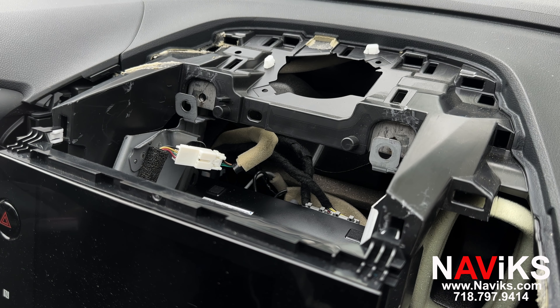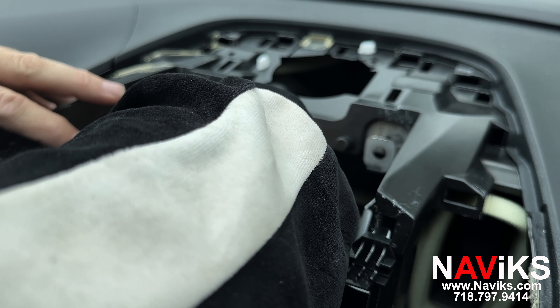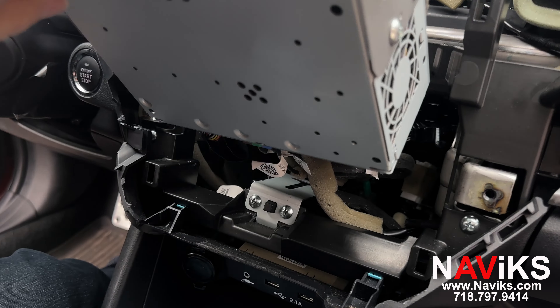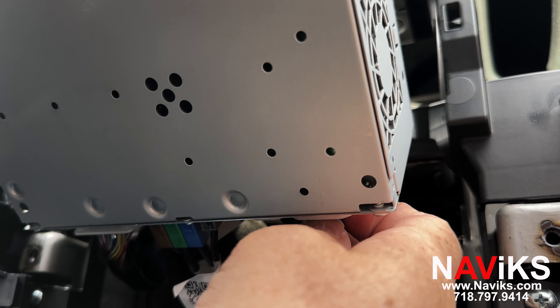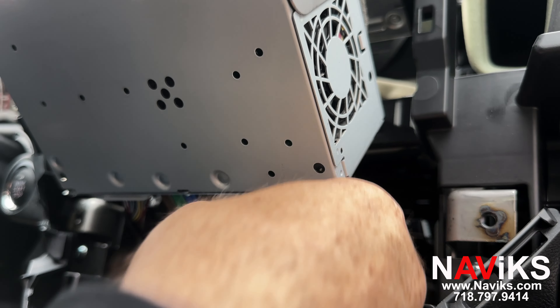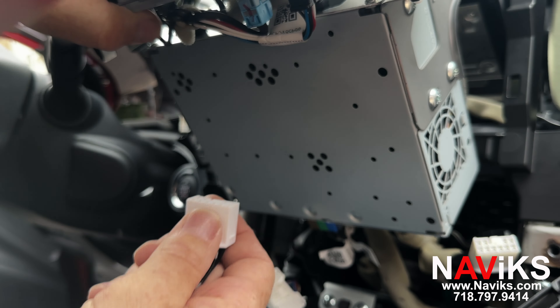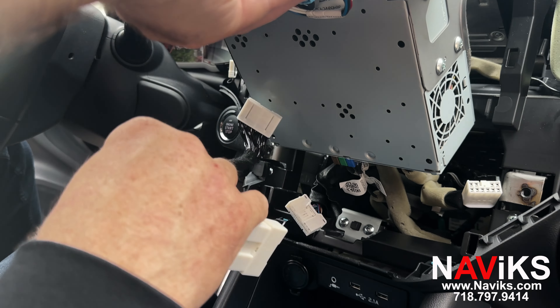The first thing you need to do is disconnect the white plug above the radio. Now we'll lift up the radio unit and disconnect the 10-pin power plug on the bottom right, and the other harness. It doesn't matter which order you do this.